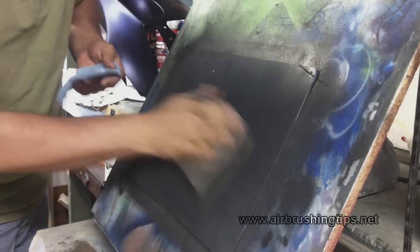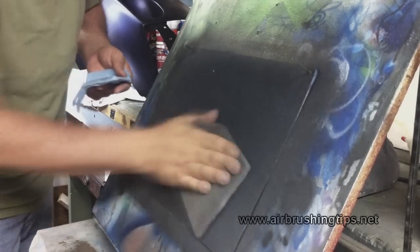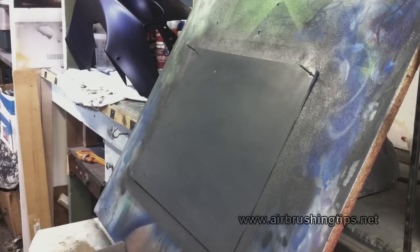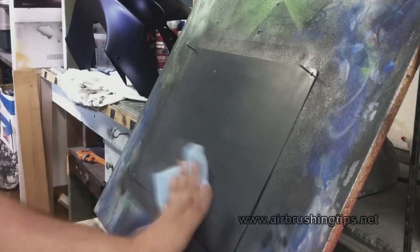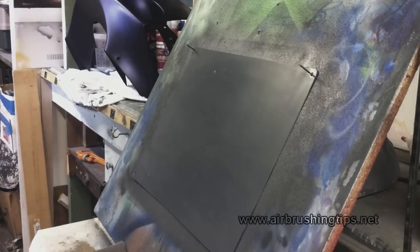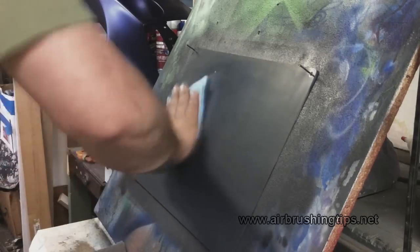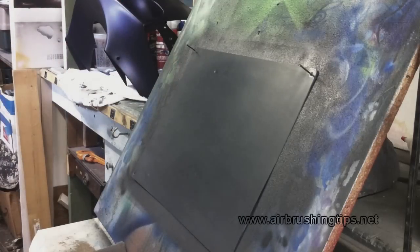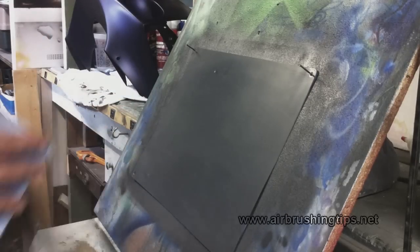Let's say this was motorcycle tins, a fairing, a hood, or a tailgate, and I sanded through the sealer into the primer — or even all the way down to metal. Sanding through to metal will need to be repaired. But if it's just through the sealer into the primer, go back with one light pass — maybe two super light passes — to cover that up. If necessary, you probably wouldn't even need sanding; you can just go in with the Scotch-Brite, and the surface is ready again for your base coat or airbrushing.